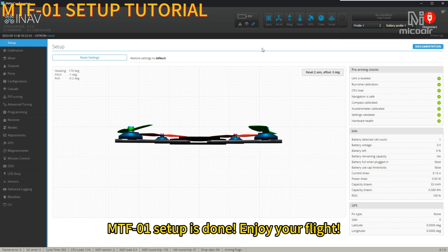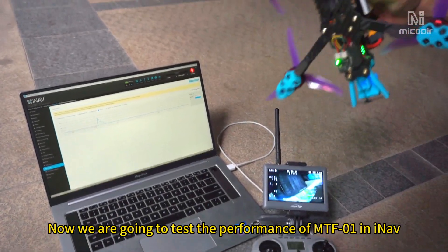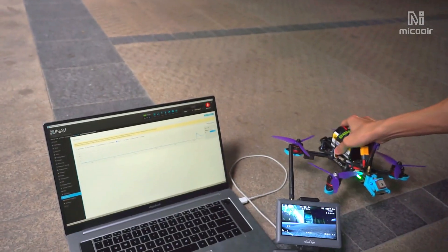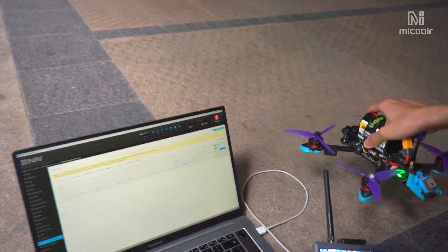MTF-01 setup is done. Enjoy your flight. Now we are going to test the performance of MTF-01 in INAV.